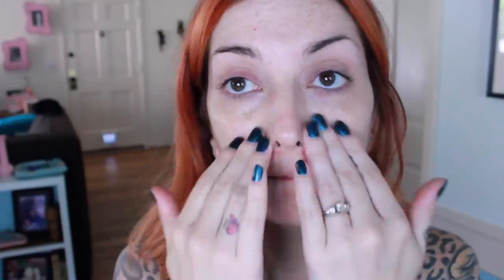First thing I'm going to do is apply my primer to my face. I am using Makeup Forever's All Matte, and I'm just using my fingers to apply it all over, just avoiding my eye area. Then I'm using Estee Lauder's Double Wear and applying it with my Beauty Blender over my entire face, again avoiding my eye area, and blending really well down onto my chin and jawline.